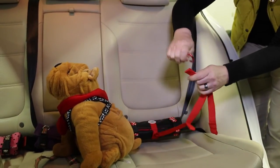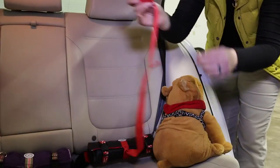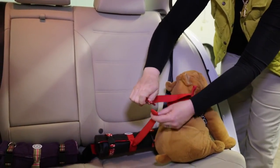Medium dogs can use the middle center strap loop. Or place the hook on the longer center strap loop and back-feed it through the harness, then attach the carabiner hook to the shortest loop.